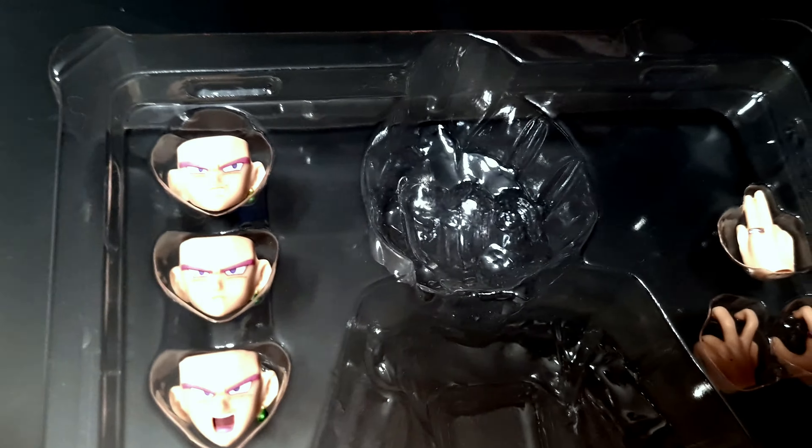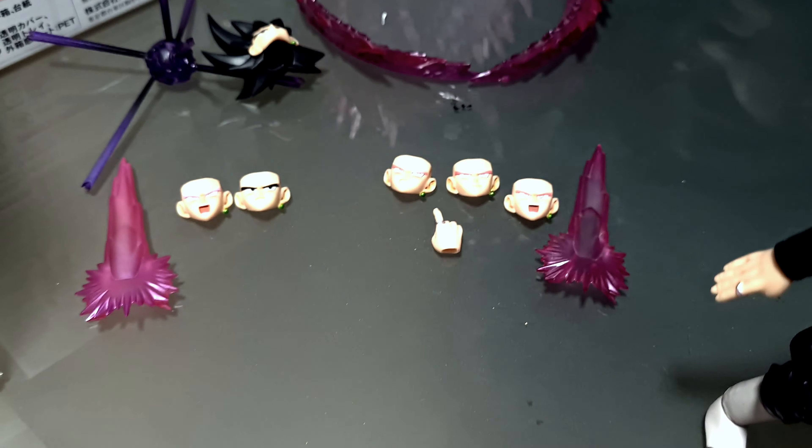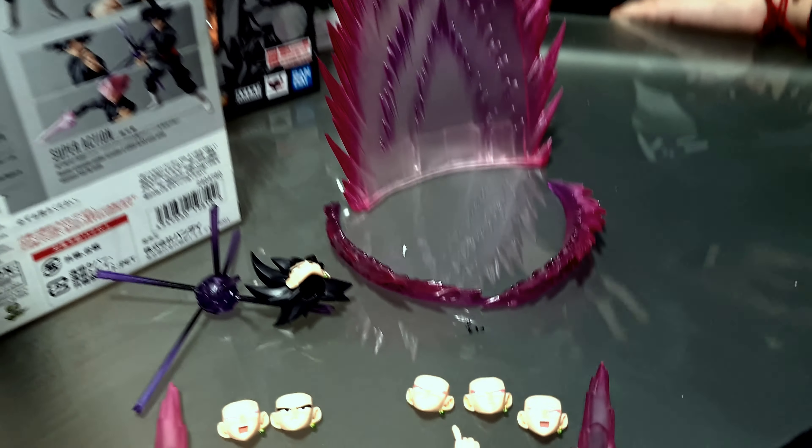Por la parte trasera vemos sus accesorios y las diferentes poses en las que podemos colocar a este Goku Black. Esta tercera versión, para mí, fue un poco innecesaria, pero para los que están empezando en el coleccionismo o los que no lo alcanzaron, es una buena opción.